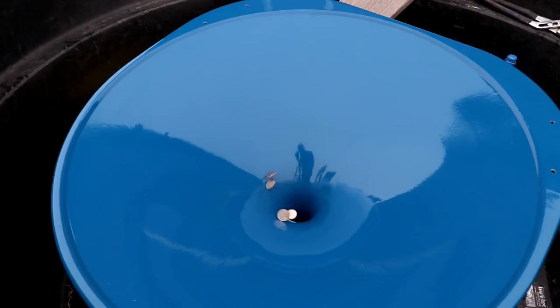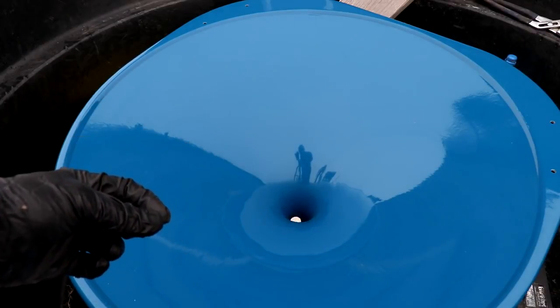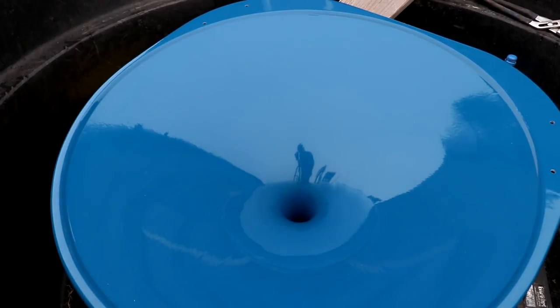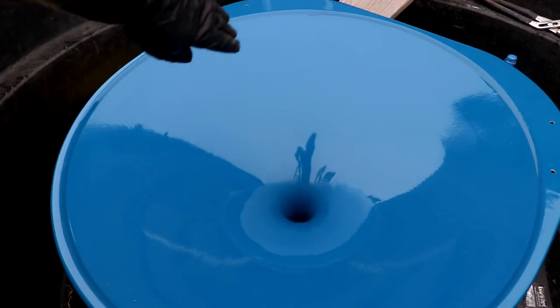You'll notice with this bigger one the coins rotate for much longer. It's because they've got farther to fall and much more potential energy to bleed off. The energy is lost through the deformation of the plastic and the sound being released — everything's going into heat, and eventually it loses enough energy that it spirals right down the hole. It can't support itself with the centrifugal force.